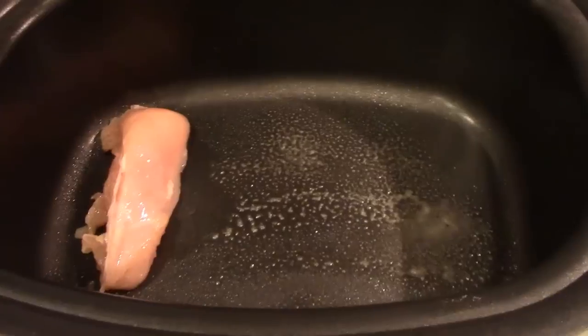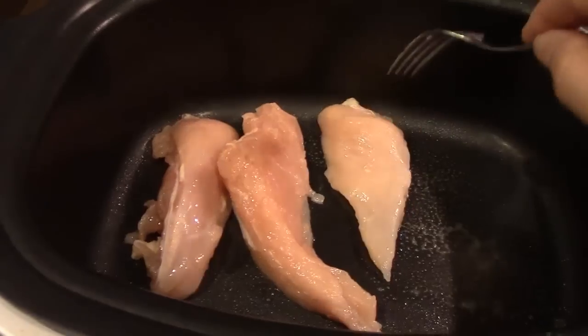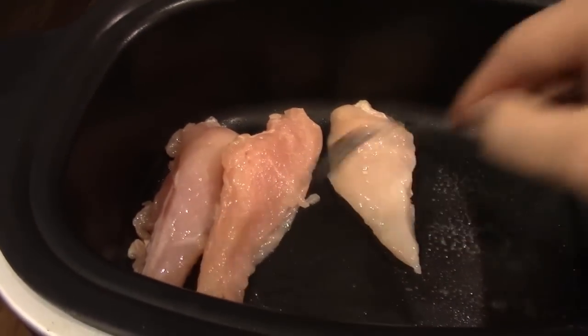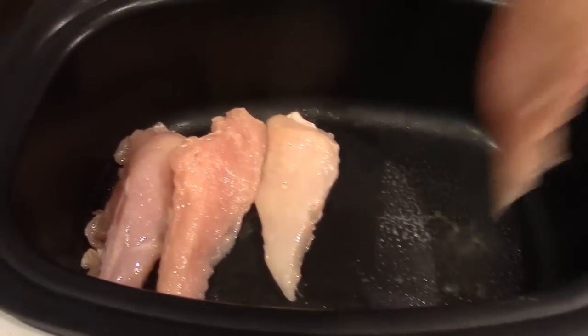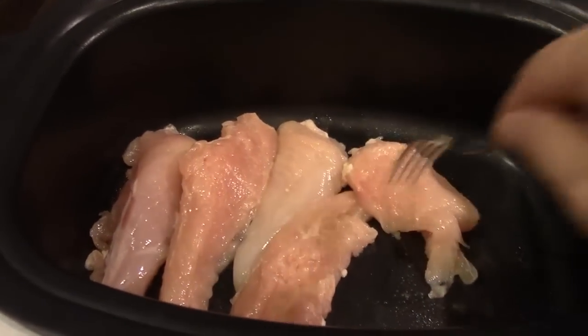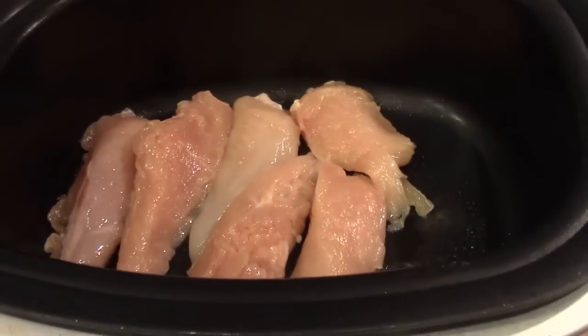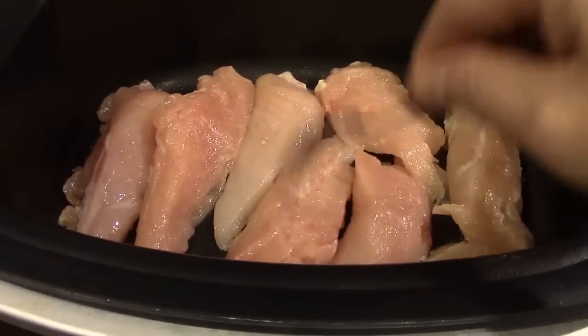The recipe calls for one pound of chicken but I have about 1.8 pounds, so I'm going to cook it all. I may increase the other ingredients to cover the extra chicken, but I'll tell you the amounts the recipe calls for so you can adjust accordingly.